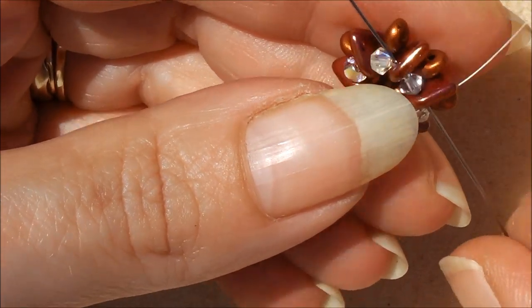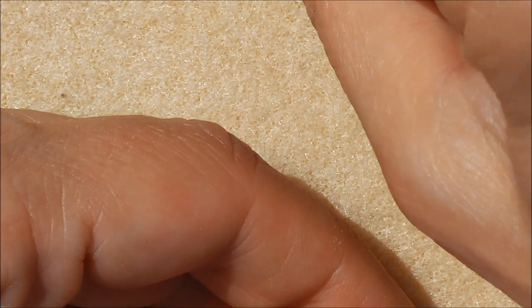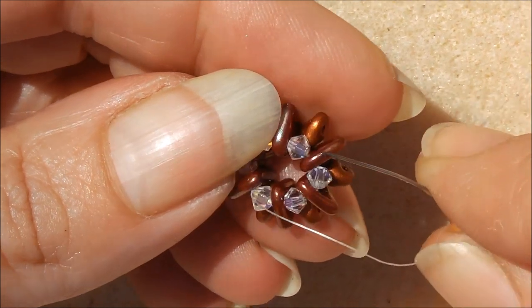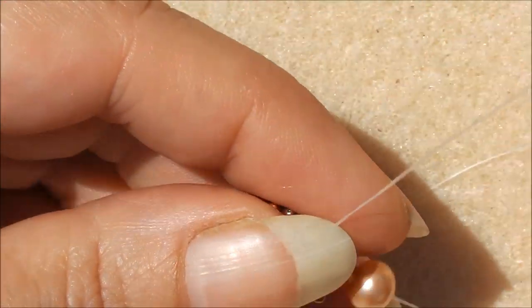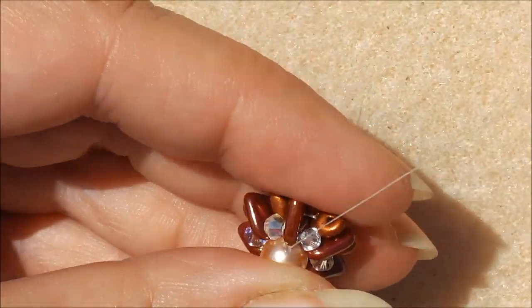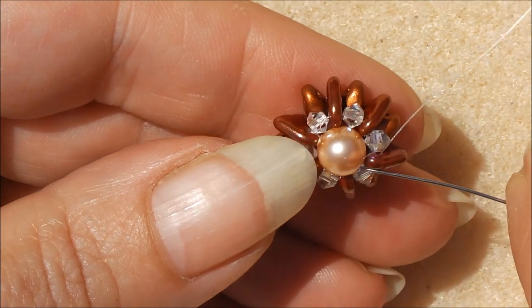Once you've gone around enough times and everything is tightened, come out of a triangle. Now pick up your 6mm round bead. Coming out here, go across and through the opposite triangle, making sure it sits on top. Go back up past the 6mm and back through the triangle in the same direction you first came out from. Go around this route two or three more times to make it nice and strong.